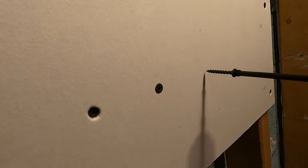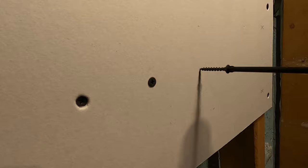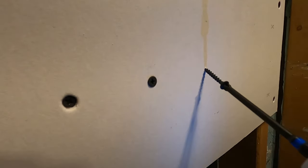Next mistake — an honest mistake. Maybe you're reaching, you're at a tough angle and you just want to get it in, and your screw goes in at an angle. Same issue as the previous one — you're not going to be able to mud that and it's going to drive you nuts.